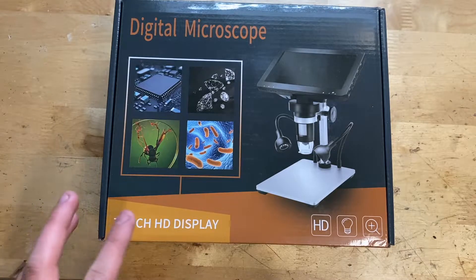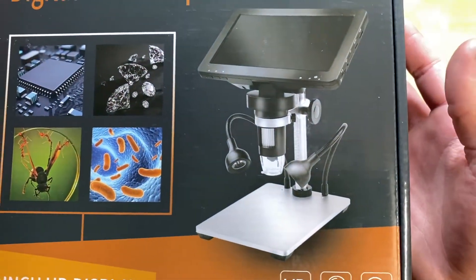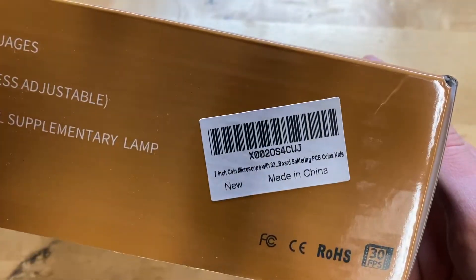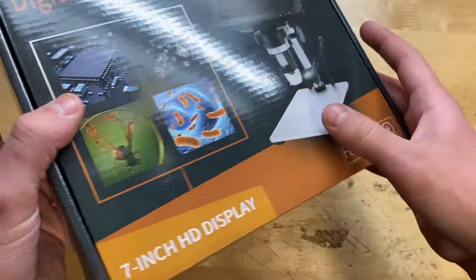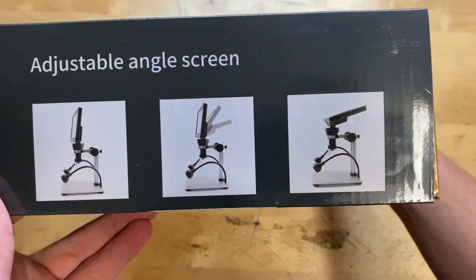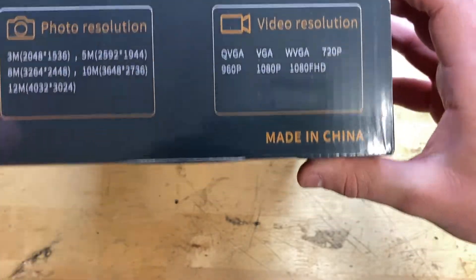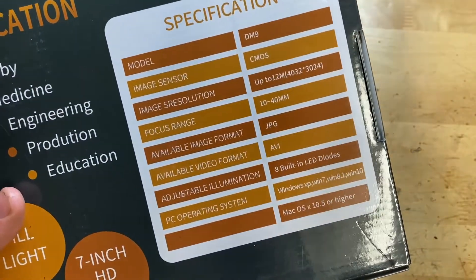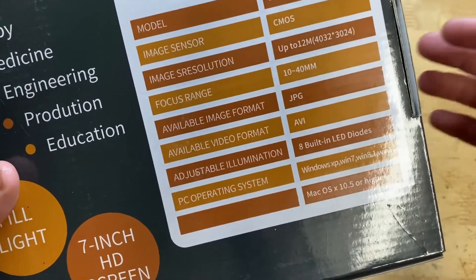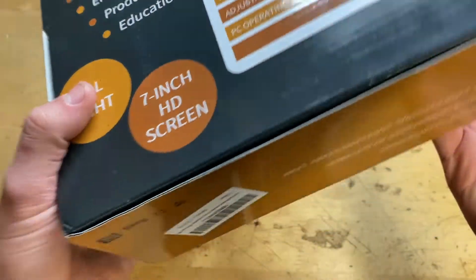I'll go ahead and show you around the box. You can see a seven-inch HD display right there, see what it looks like on the side. There's the Amazon label, it's got eight LED lights — we'll of course be testing those out to see how bright they are. It's adjustable, of course. Photo resolution and video resolution right there. On the back you can see what you could use it for, the model number, image resolution, and stuff like that.